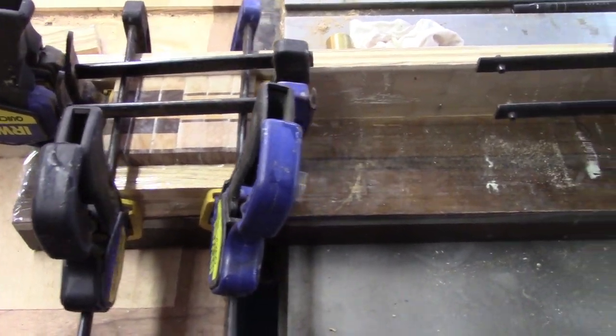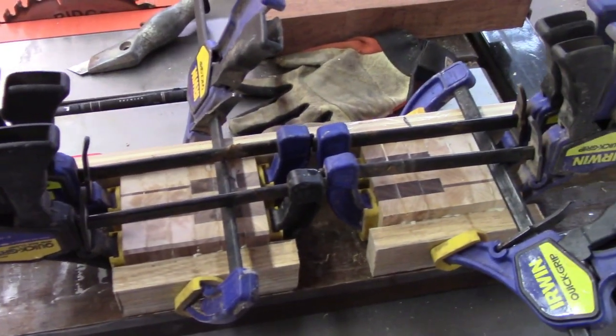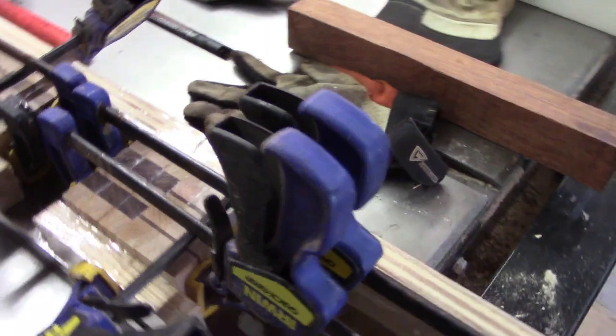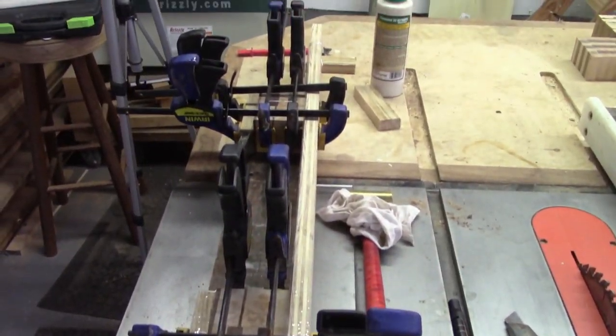So here's what the clamping looks like. And you'll notice I put a little piece of oak in order to keep these nice and flat. And that oak is wrapped with packing tape so that the piece of oak does not get glued to the keys. I glued up three at a time.